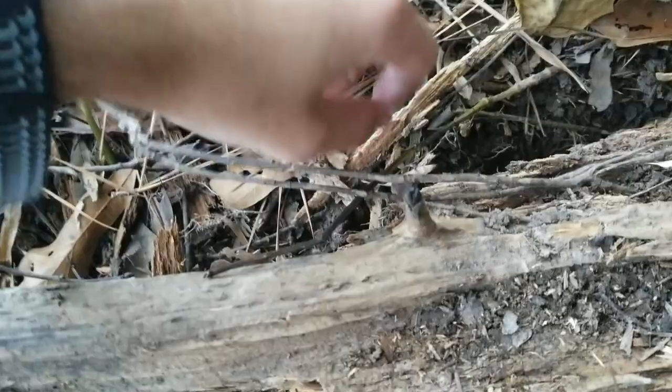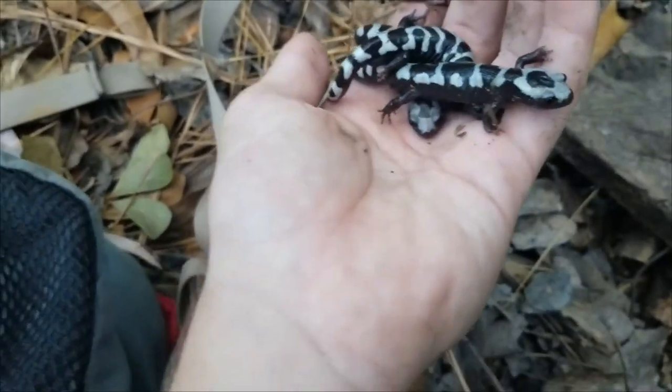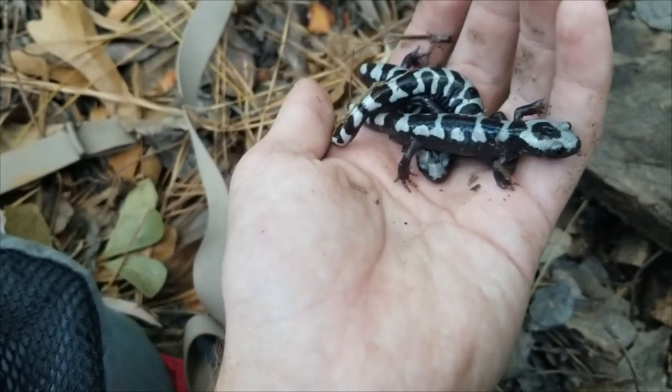All right, we're just going to put this log back the way that it was. We'll let the creatures crawl back in too. One of these is from under this log there, and I can tell which one based on his unique pattern. The other two are from over there, and I'm pretty sure I recognize their patterns also.